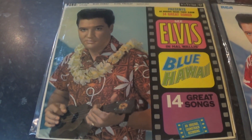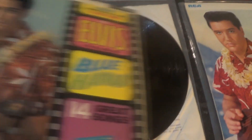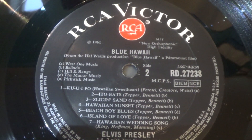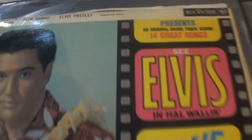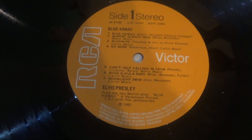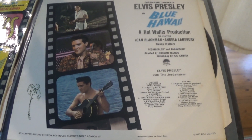Next copy is a mono copy. This is not the original Silver Spot mono copy — this is a later 1968 red dot mono copy, as you can see from the label. Back cover — the back looks like that, very similar. The front obviously has 'mono' at the top. Next copy is a 1970 Orange RCA. Again the back cover with the three pictures.